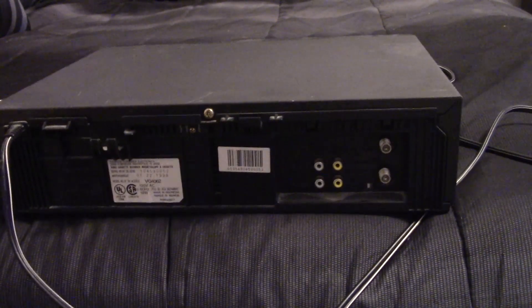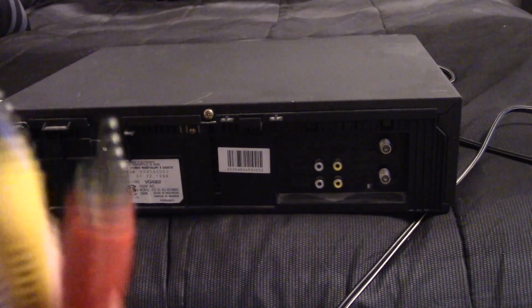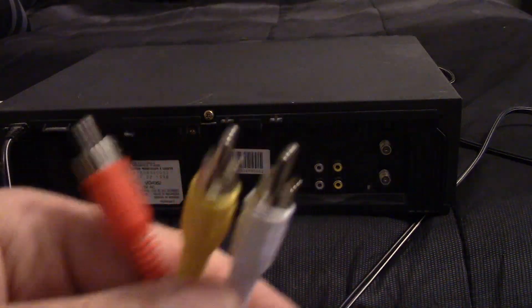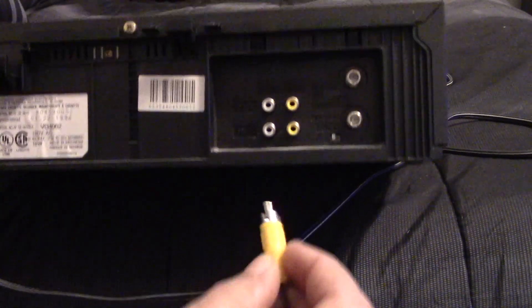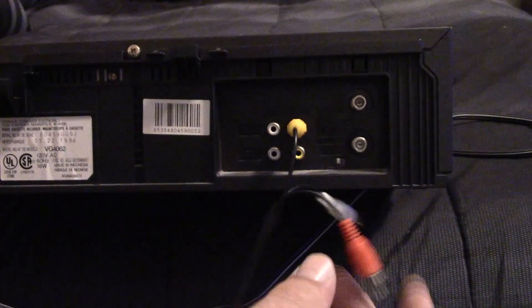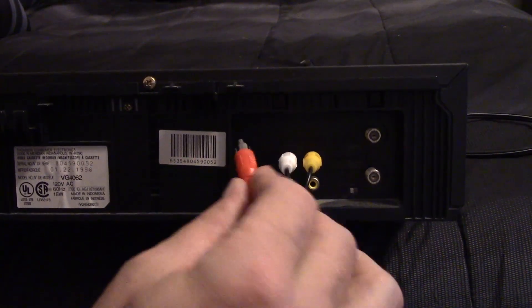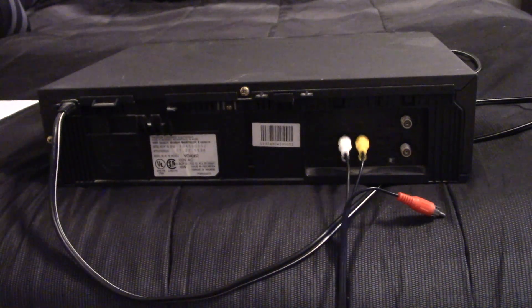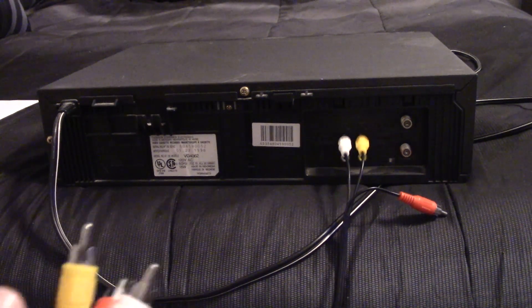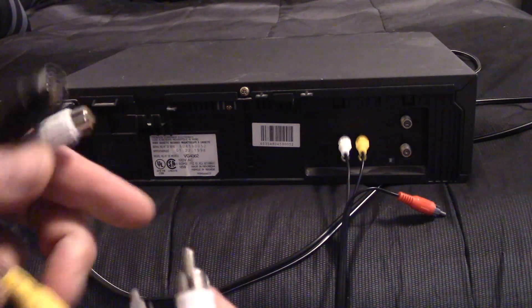So what you want to do first is turn your VCR around. There will be a set of cables supplied with female ends. You want to go to the output ports on your VCR and plug in the yellow to the yellow, the white to the white. And if you have a stereo VCR, you would plug the red into the red.